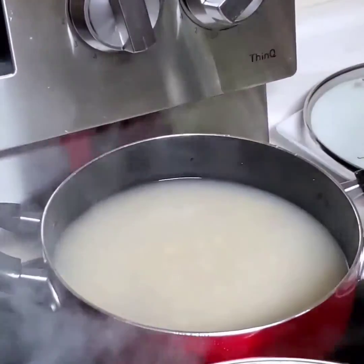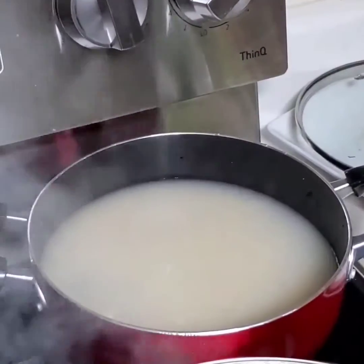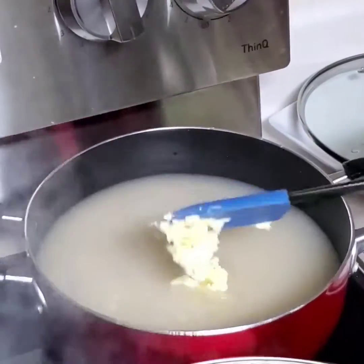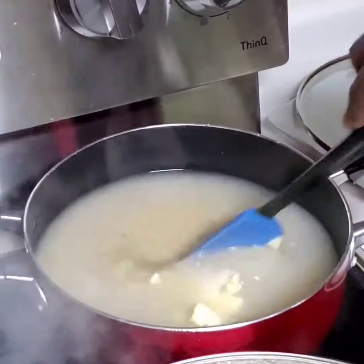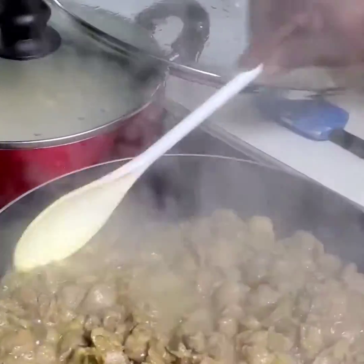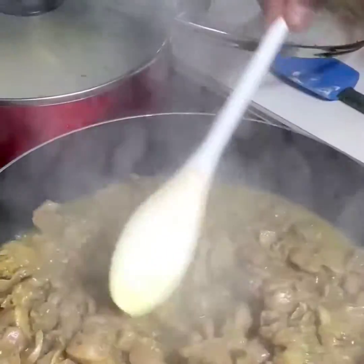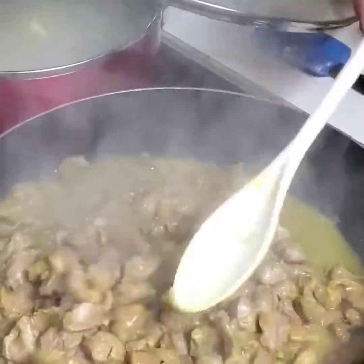Okay, so I have my rice over here. I'm just gonna sprinkle a little bit of salt, then I'm gonna add a little bit of butter to this rice. This is cooking so well — the aroma is so sweet.